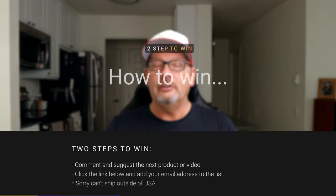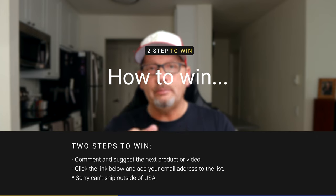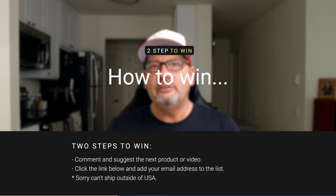Let me know if there's a topic I should be covering or a product I should be reviewing, and I need your email address. Click on the link below, give me your email address, and I will be reaching out to the winner shortly.